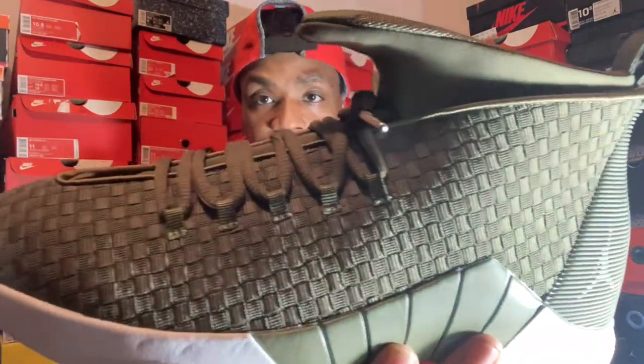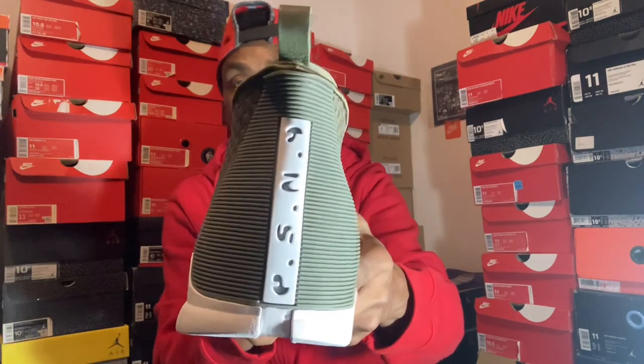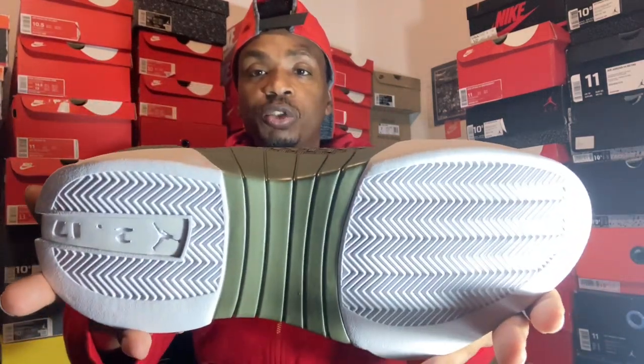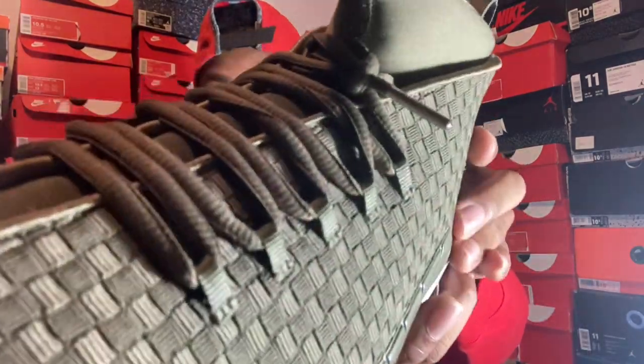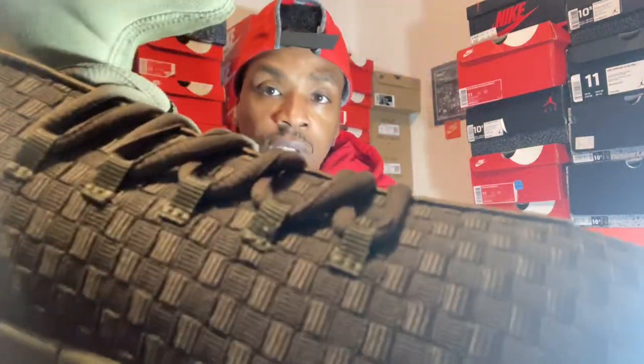Haven't got a chance to wear these yet. Yeah guys, this is the Jordan 15 PSNY, Public Schools, New York. It's a dope shoe guys. I love the 15s, I love different styles of certain Jordans. The 15 is one of my favorite sleepers — people don't really be on it. Give you a close look at how that stitching is on the shoe. That's today's review guys on the Jordan 15s, PSNY. To the next one. Stay shoelaced out there.